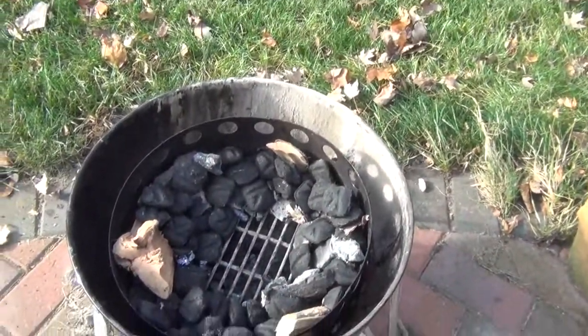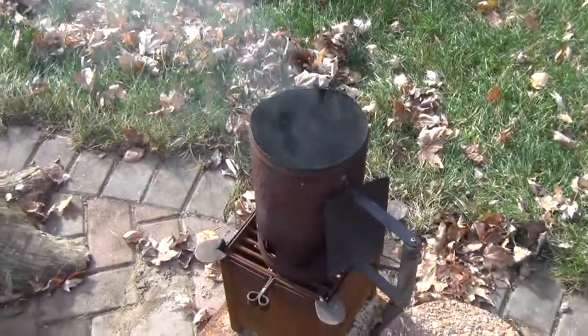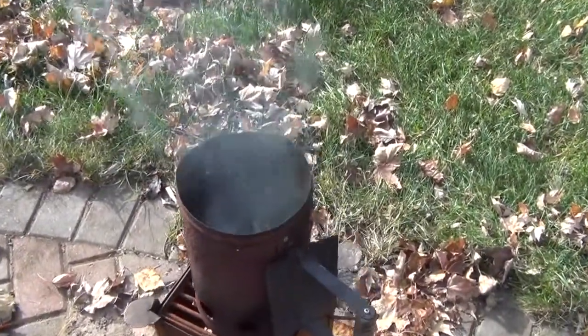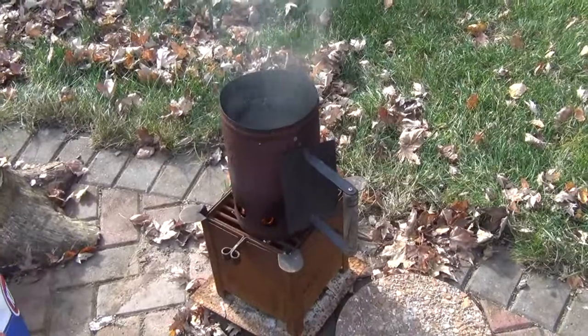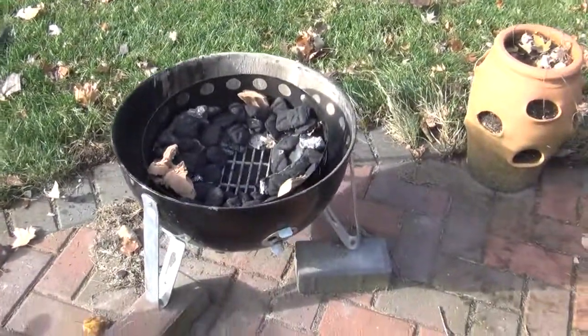We're going to use the minion method. You can see that and I've got a couple chunks of applewood sitting in there. My chimney is working to get the charcoal started — I'm using Kingsford briquettes today. Once I get the fire going and get the WSM up to temperature, we'll get rolling.